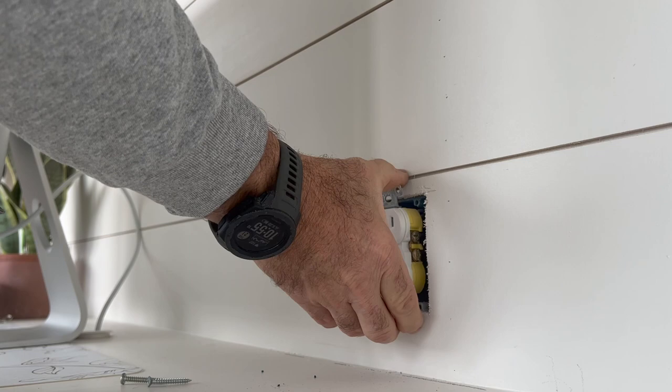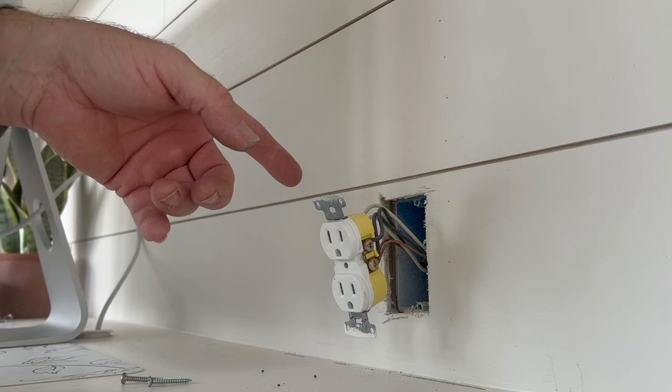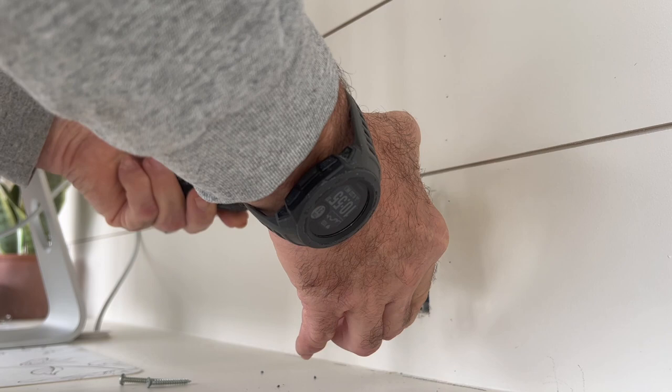Pull your outlet out. You'll notice there are two wires in here. I have the luxury of being the one that wired this building, so I know the reason I have two wires in here is because I have power coming from one side and it's jumping down to the other wires. It's not super necessary to know that, but it's nice. The next thing you're going to do is loosen up your wire terminals on both sides so you can get your old outlet out of the way.